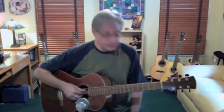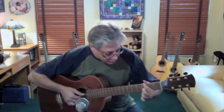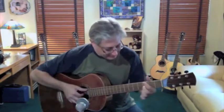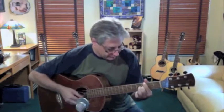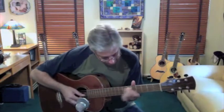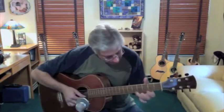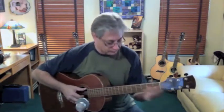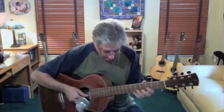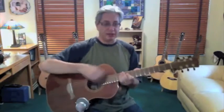These guitars are definitely great fingerpicking guitars. Very rich sound. Let's just see with the pick.